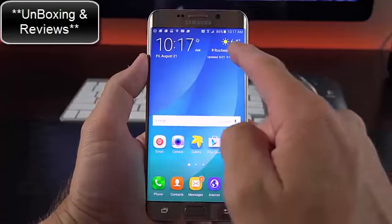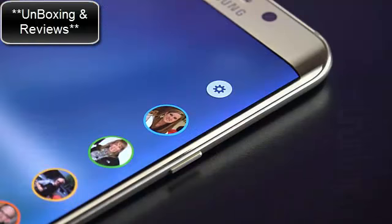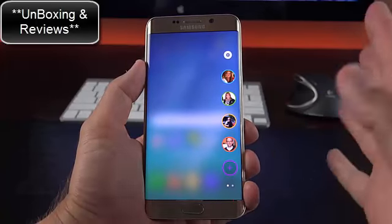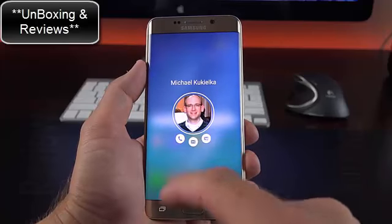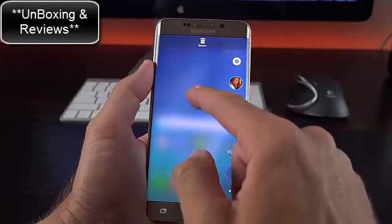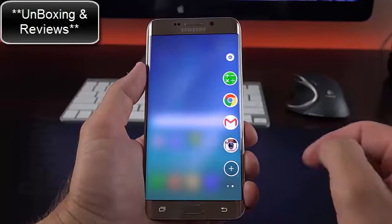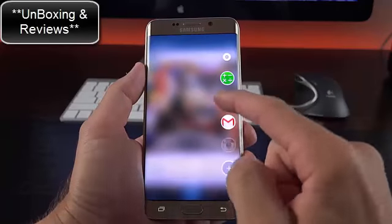Like the GS6 Edge, the Edge Plus features Edge screen features. There's a little tab on the right that's always present, which you can swipe to activate. Here we have People Edge and the new Apps Edge. With People Edge, tapping a contact gives quick access to calling, messaging, or emailing them. You can modify contacts by tapping and holding to remove, or add new ones. Each contact has a corresponding color, which is important for Edge Lighting. Apps Edge lets you quickly access your favorite apps and is also highly customizable.